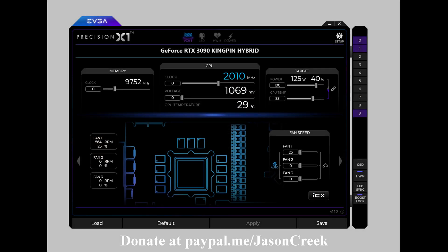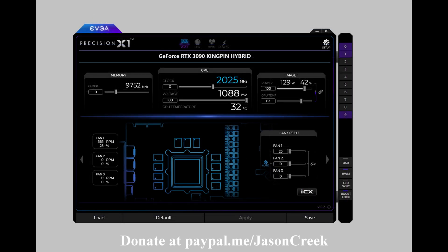Now let's take a look at Precision X1, where we find that on the Kingpin card the voltage slider does work for adjustment. It looks like an average of 1.069V at 0, and then at 100 for the voltage setting you get 1.088V on average — a little bit of fluctuation, as normal, will occur.